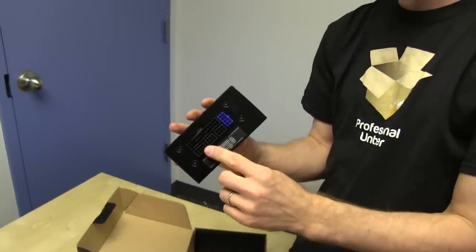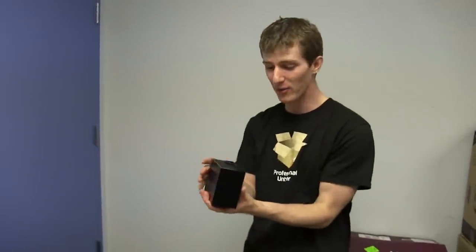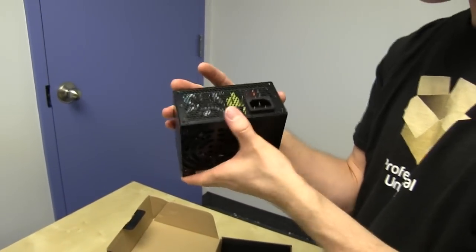It's fully modular, by the way. 80 Plus Gold, by the way. This thing's awesome. It's got a single 80mm cooling fan on the back, which is fine because it's only 450 watts. And it's 80 Plus Gold. And it's fully modular.